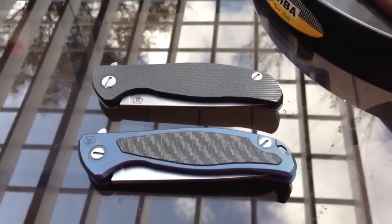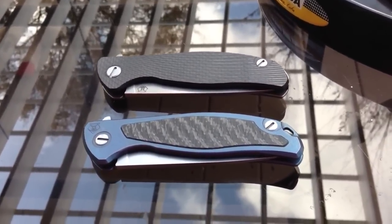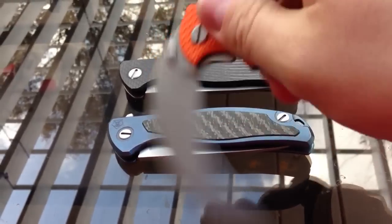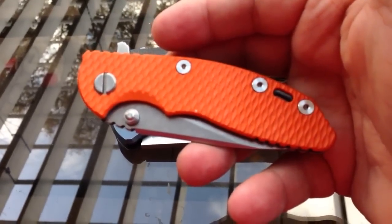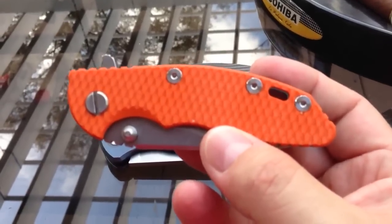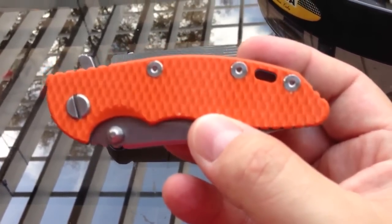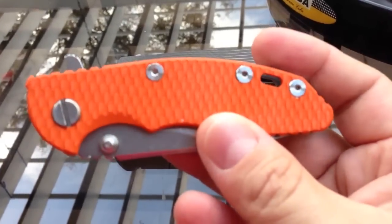So let's talk about these guys. Flippers — I've had several flippers, and these are by far my favorite. I've had XM18s with flippers — I have a 3-inch XM18 flipper here, and I just sold a 3.5-inch Hinderer XM18 flipper a few months back. I've actually had several Hinderers that were flippers. Sold the 3.5, kept this 3-inch. I find myself gradually going back to the smaller frame knives.